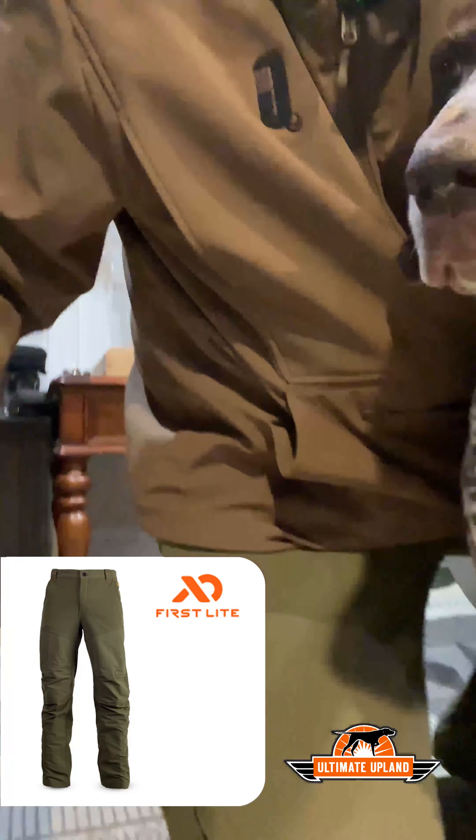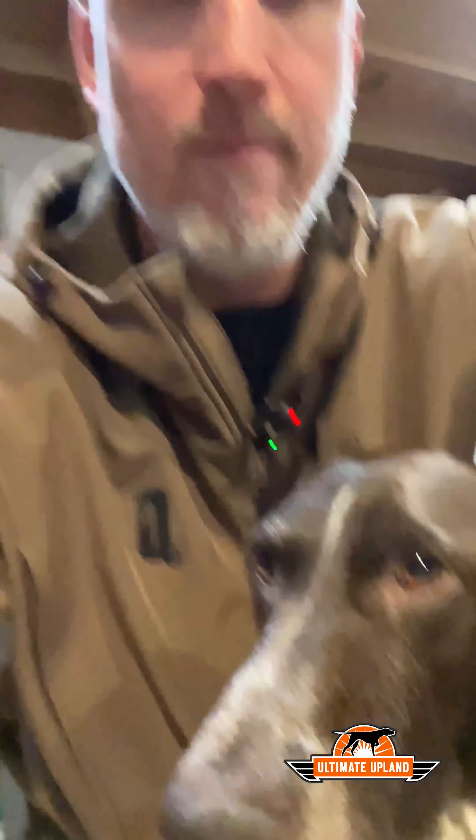Hey, good morning — it's Steve and Libby from Ultimate Upland. We're about to hit the field here in Ohio and chase some late-season roosters. But before we do, I thought I'd give you a quick rundown on the First Light Sawbuck brush pants I've been sporting for the last three years. I have a pair in the Conifer color — a green — which you can see I'm wearing today. They also have Dry Earth and the First Light Fusion camo pattern available.